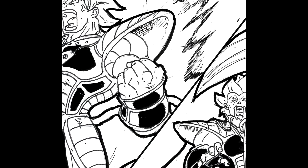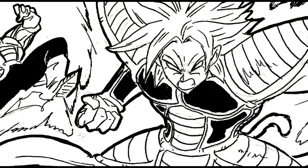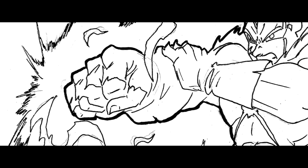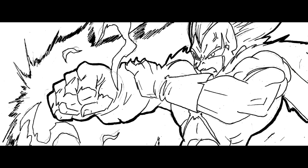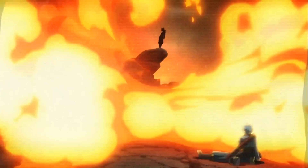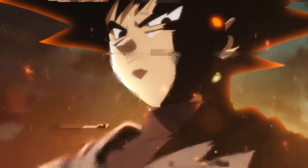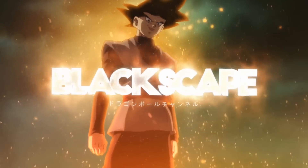Broly has completely lost his mind, and no one can stop him, but Vegeta has one shot to do as much damage as he possibly can. Prepare yourself, Dan San.